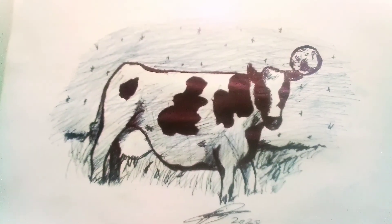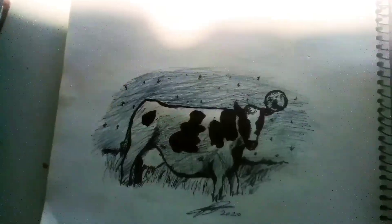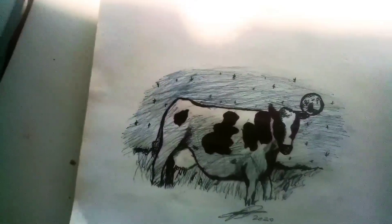I did this one because, well, someone wanted to see me draw, and I was like, I haven't done a drawing in a week. It's about time I do one.